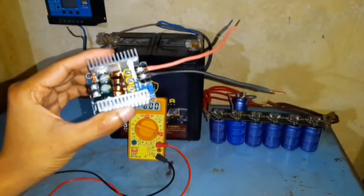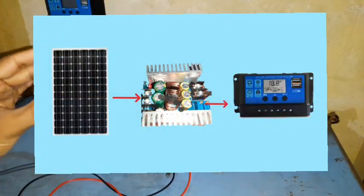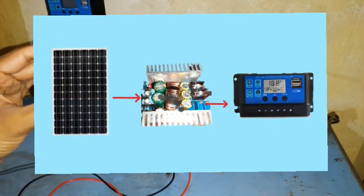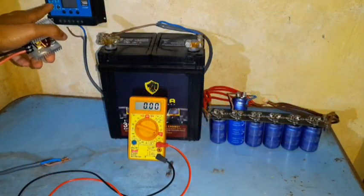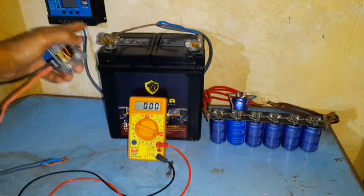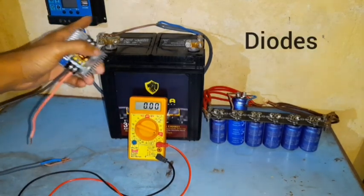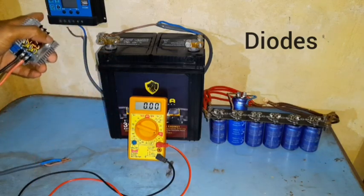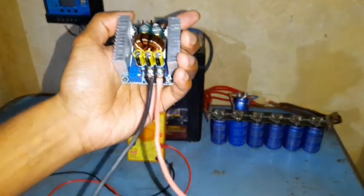I would recommend you use this buck converter between the panel and your cheap PWM solar charge controller for two reasons. One is this charge controller has a dial which shows the battery voltage, and also it has diodes that prevent the battery power from coming back into the buck converter at night time when the sun is not shining.